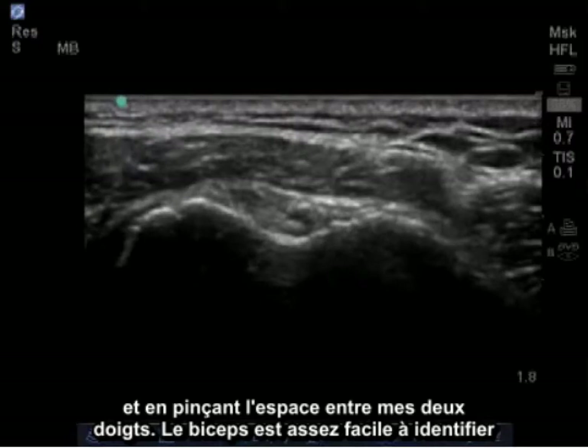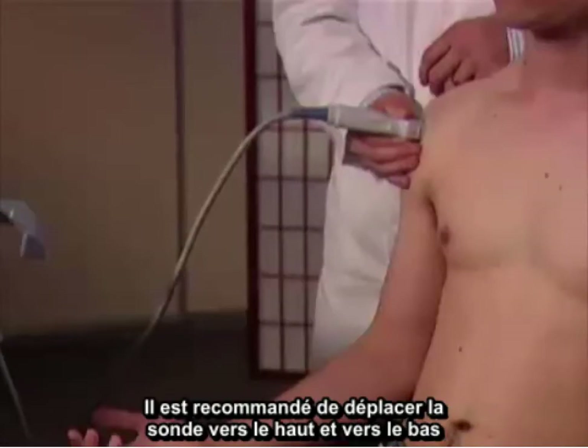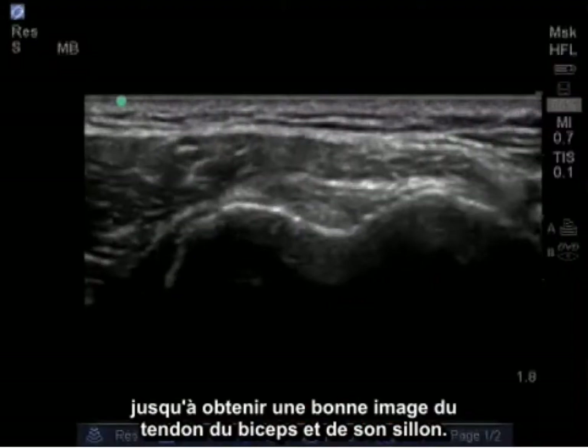It's fairly easy to identify the bicep, which lies in the groove between the greater and lesser tuberosities. A helpful tip is to aim the probe both upwards and downwards until you get a nice image of the bicep tendon in its groove.